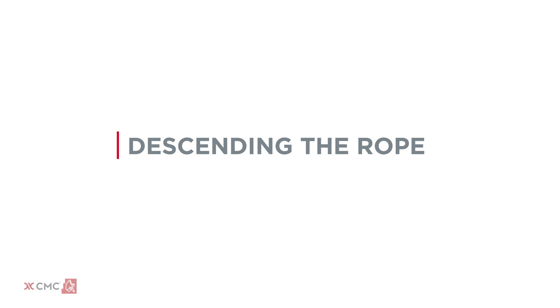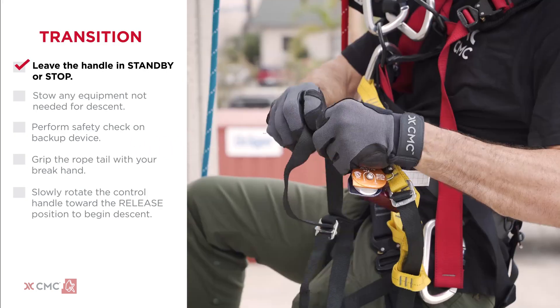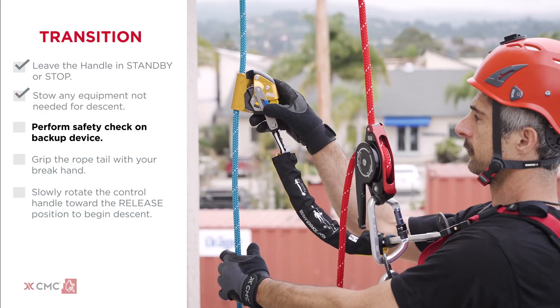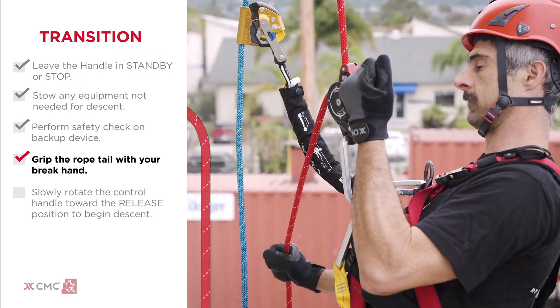When switching from ascent to descent, leave the clutch in standby or stop. Stow the ascender, foot loop, and any additional equipment not needed for descent. Perform safety checks to confirm the backup device is in place and grip the rope tail with your brake hand.